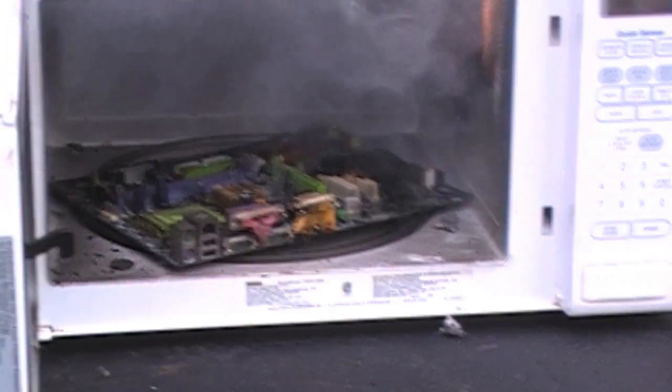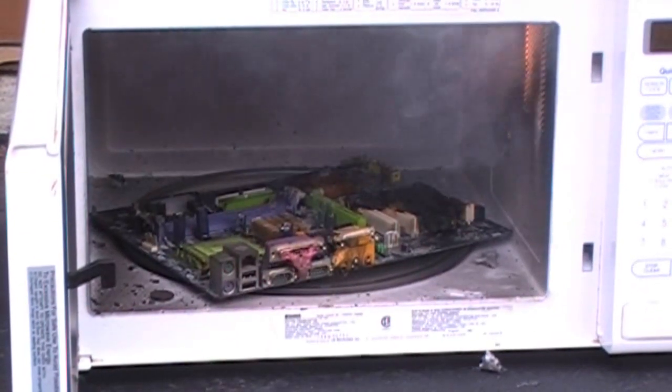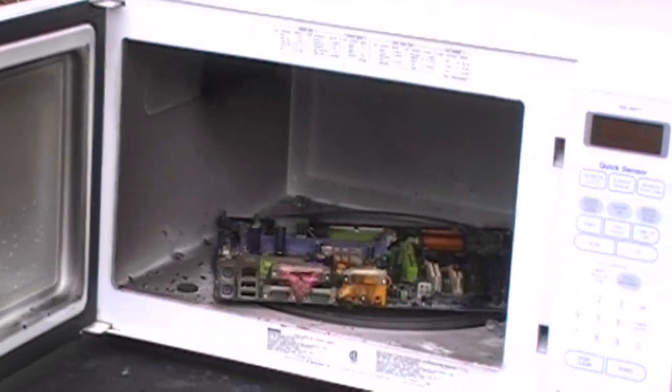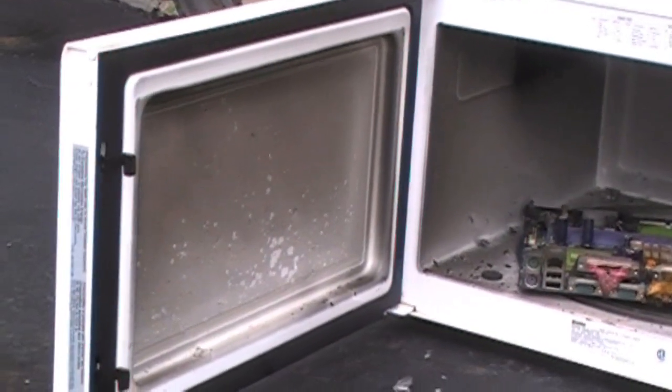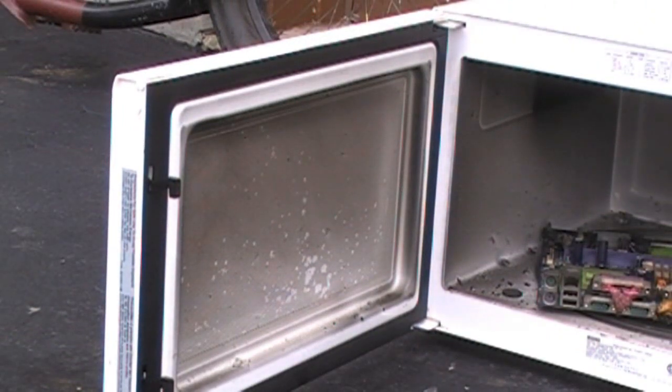Just like cooking, you want to give it five or ten minutes to cool down, and then serve. Now I forgot to tell you — when you use your microwave, it gets a little dirty. Just a little bit. So you just wipe that right off like it's nothing.